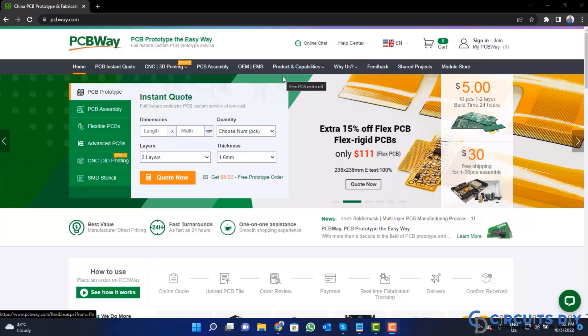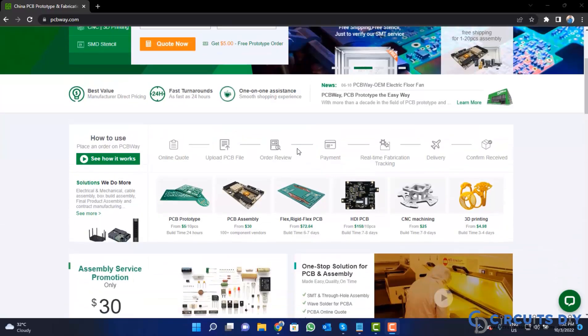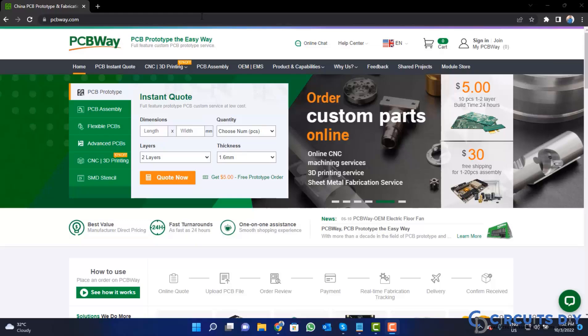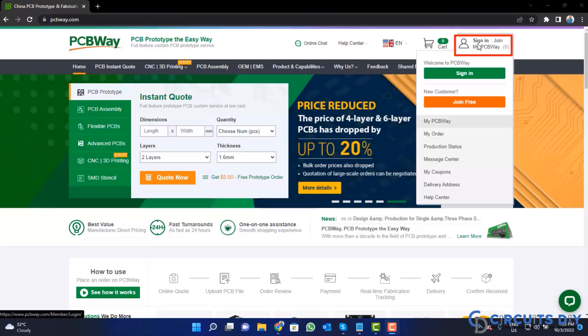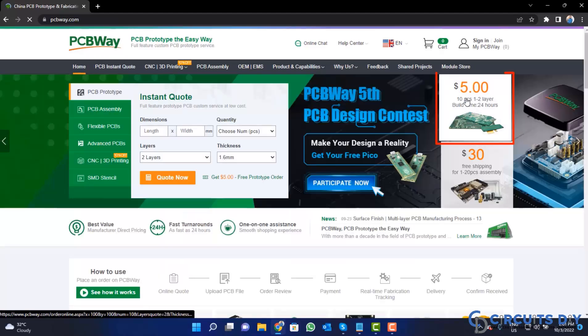This video tutorial is sponsored by pcbway.com. They are providing high quality PCBs for just five dollars only. Visit the website and click on the sign in button, create your account, and then click on the five dollar for 10 PCB button.